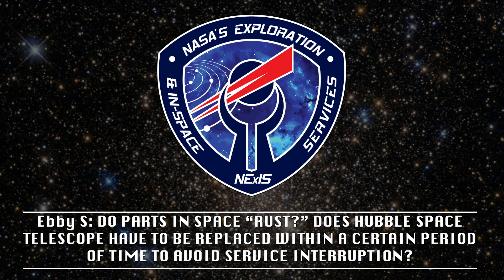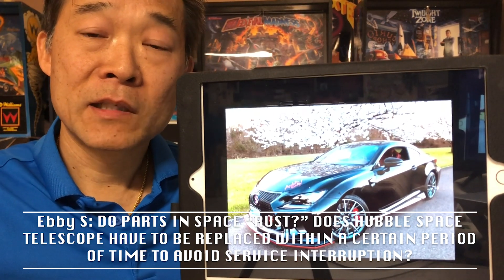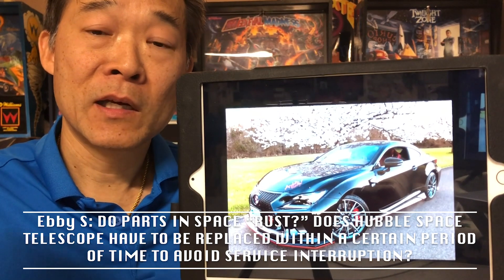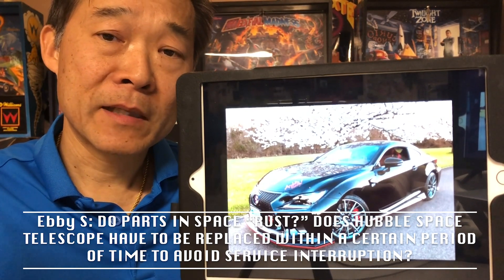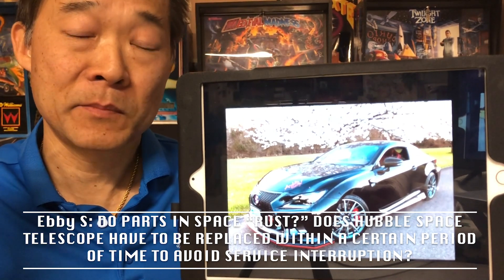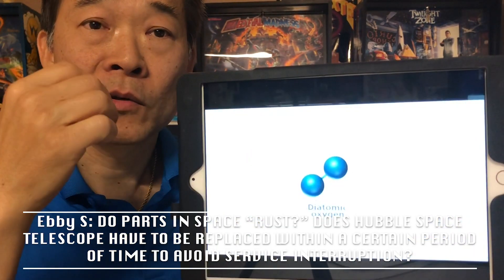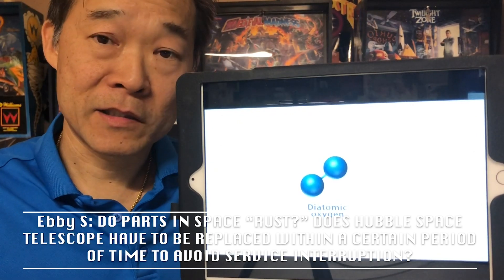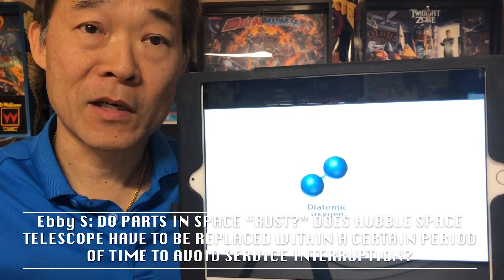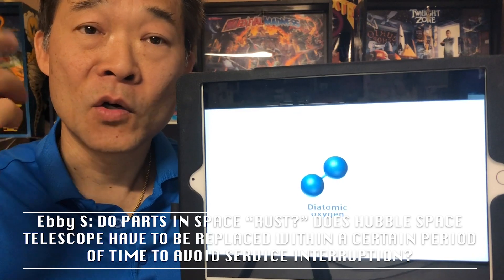Do parts in space rust? Does the Hubble Space Telescope have to be replaced within a certain period of time to avoid service interruption? That's an excellent question — it gets at the heart of all the years of work we've been doing servicing Hubble and future spacecraft. Getting back to your original question, it seems obvious to say that there's no rust in space, because there's no air. But I think there's more to that question. We all know about oxygen, which is O2 — diatomic oxygen. There are two oxygen molecules stuck together and we breathe it every day.